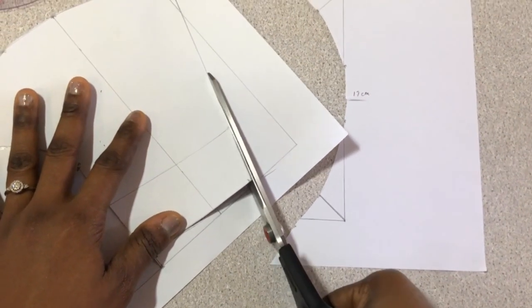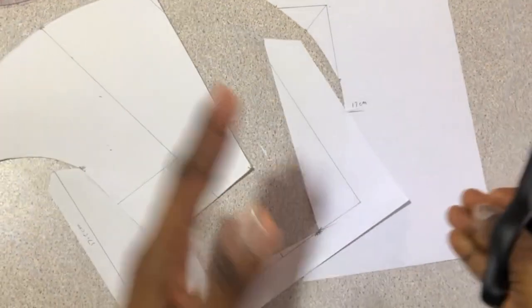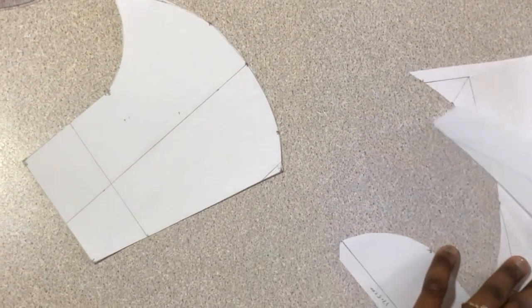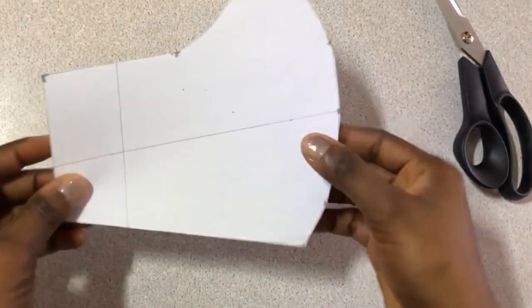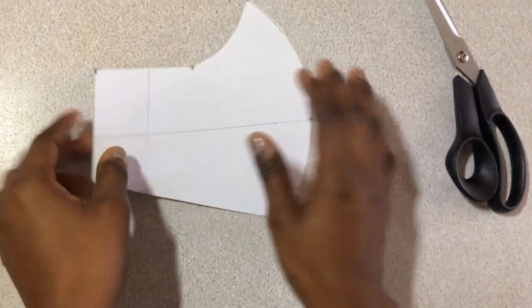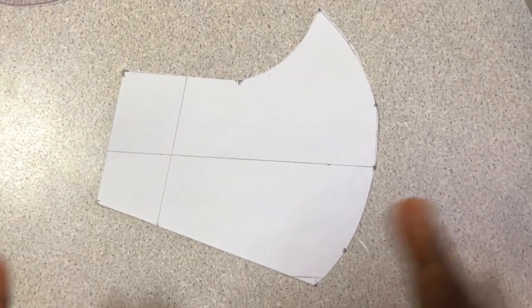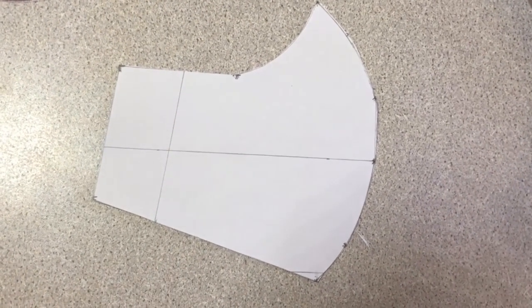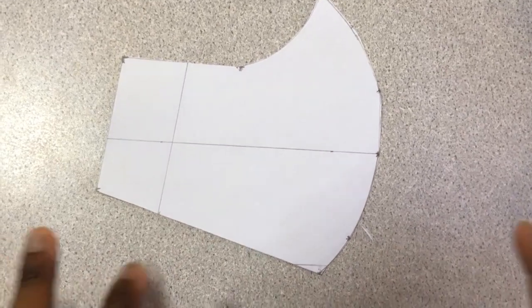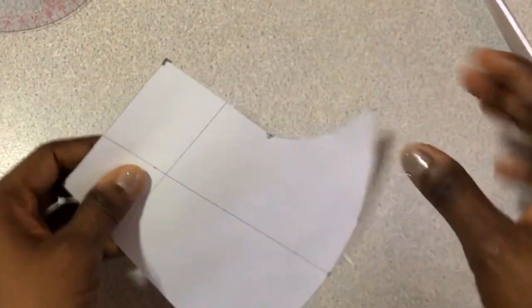You can use any kind of paper — pattern paper, brown paper, or any helpful paper. Just ensure you keep your paper safe. So this is the pattern we're going to use. This is the outer part. We've been advised to use three layers of 100% cotton fabric so it can protect us well.